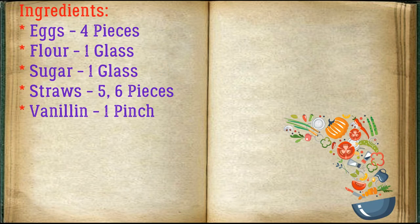Ingredients: eggs 4 pieces, flour 1 glass, sugar 1 glass, straws 5-6 pieces, vanillin 1 pinch.